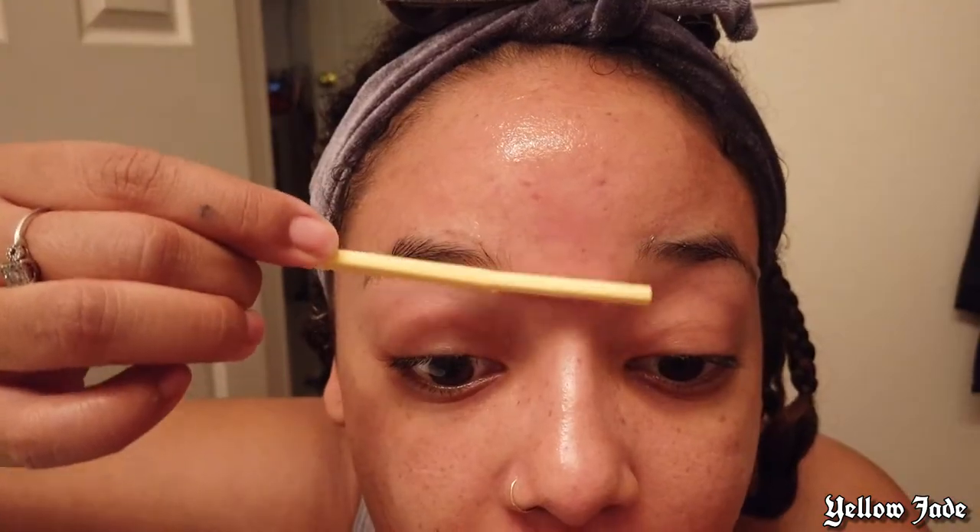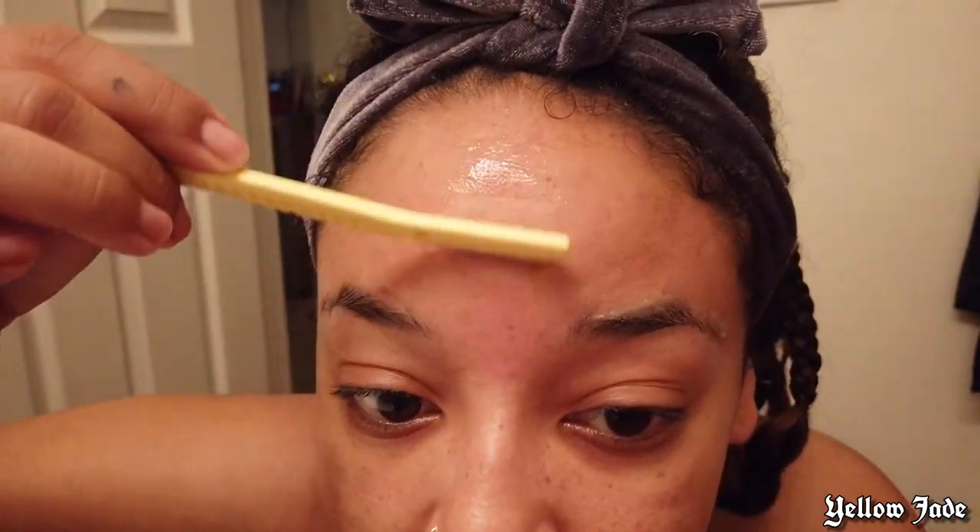Now it's time for the mustache. To be a hundred percent honest, I already shaved that anyway. Might as well line up my eyebrows while I'm at it.